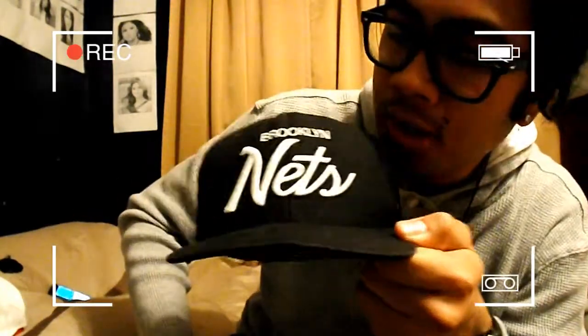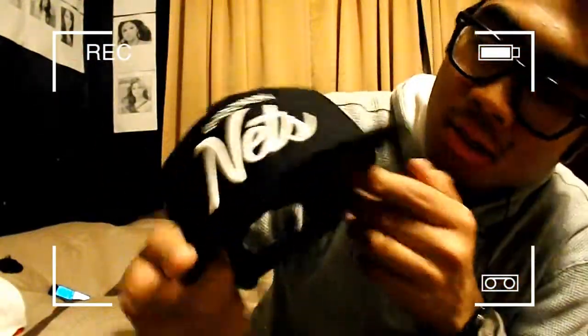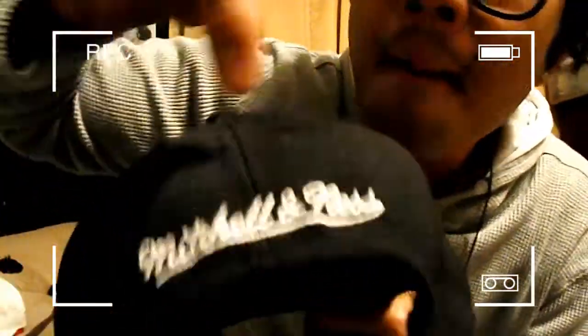My fifth one is my Brooklyn Nets Mitchell & Ness, with the Brooklyn Nets logo on the front, black and white. Mitchell & Ness on the back, black snap, all black and white. I love this hat. Curved brims are the shit nowadays. The backwards look works too. That's my fifth one — Brooklyn Nets.